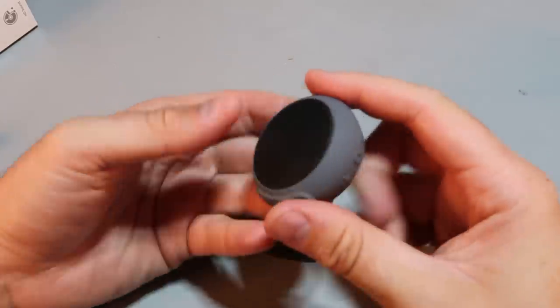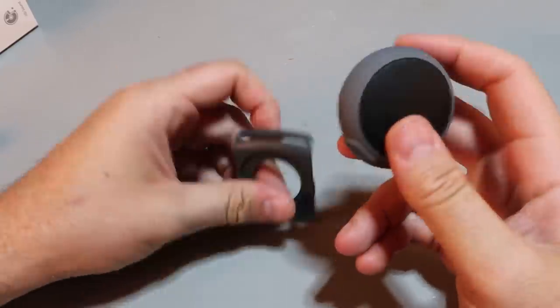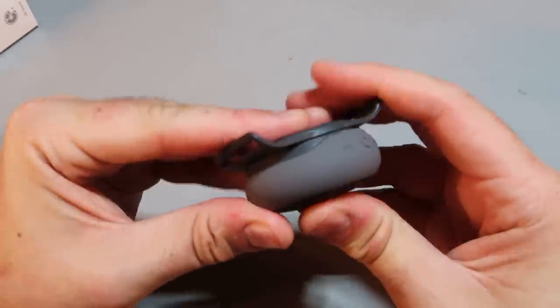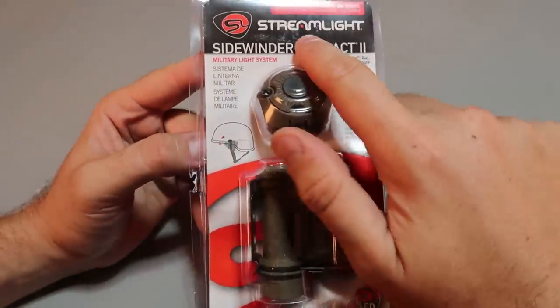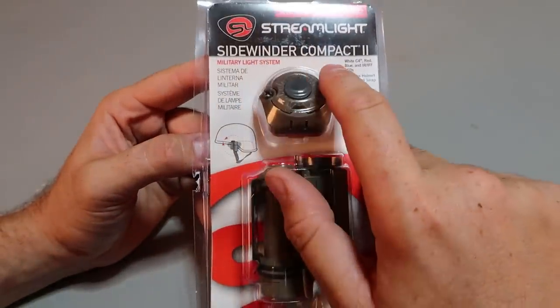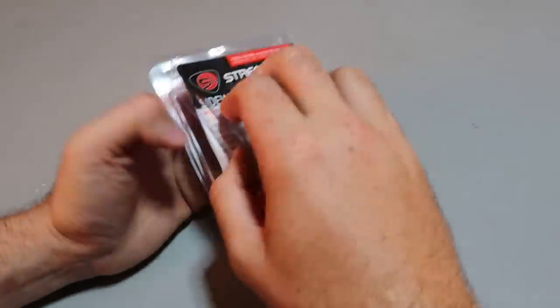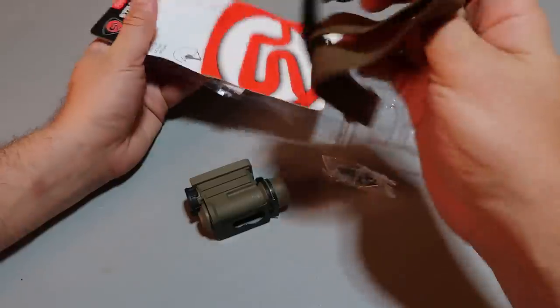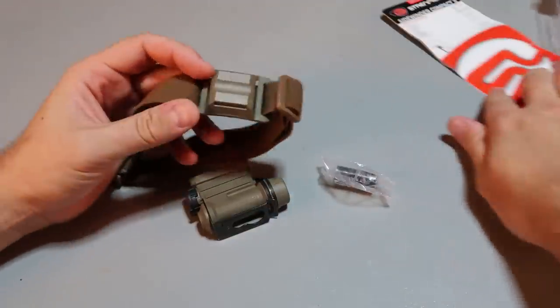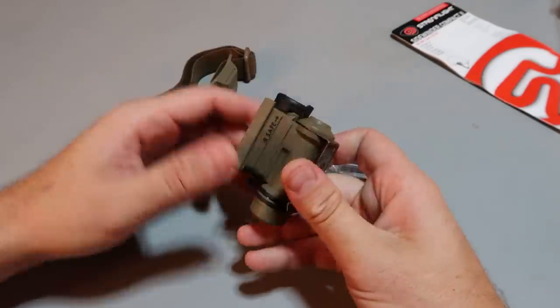So there it is — very miniature, very lightweight. It can go on the arm or clip right here. Pretty unique. Got in here another flashlight by Streamlight: the Side Window Compact 2. It can go over the helmet like this. Comes with a strap as well, so it can go over the head — doesn't have to go over the helmet.